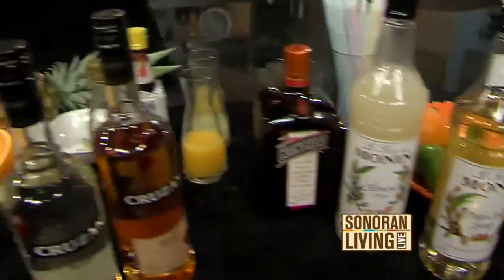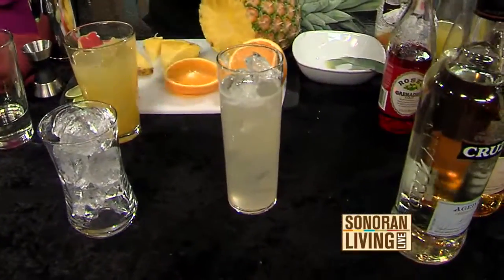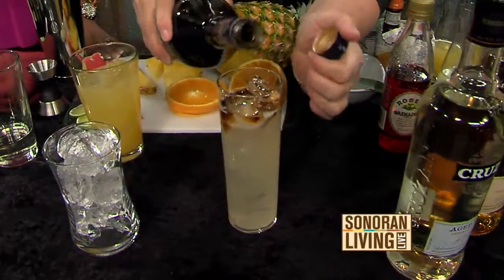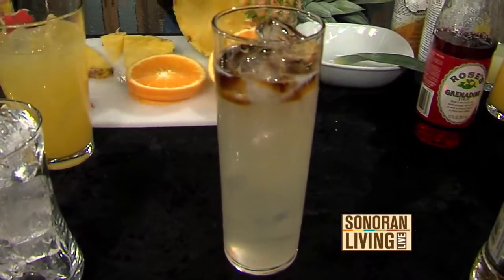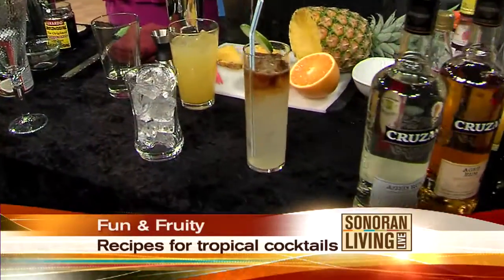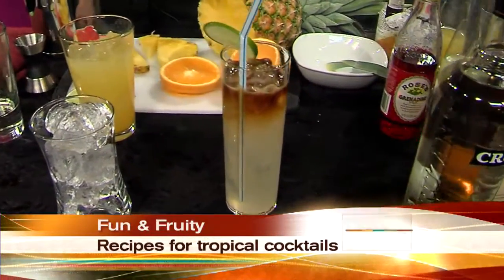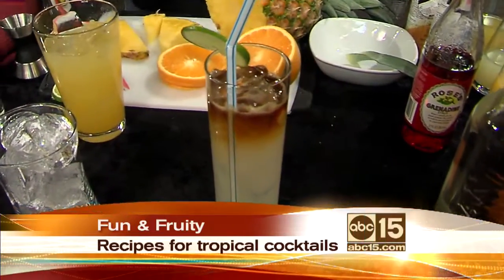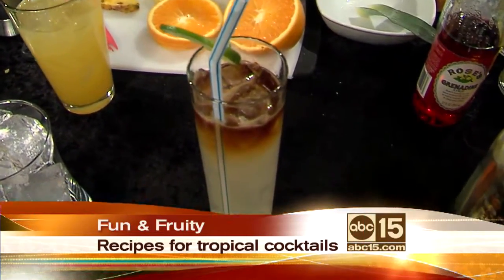I shook that up. And if you want to — totally optional — you can actually float it with a dark rum like that. That looks good! When you do floaters, you need to serve it with a straw, otherwise the first sip is going to be pretty potent. You can actually batch this ahead of time. Anything with juice, you definitely want to shake, because you aerate it and you dilute it.